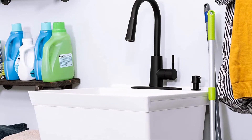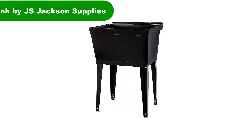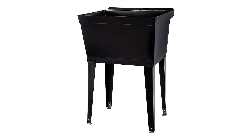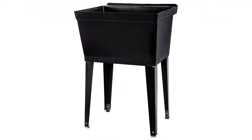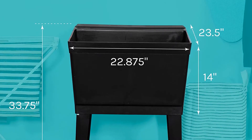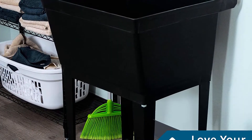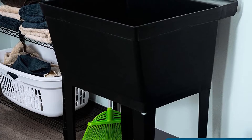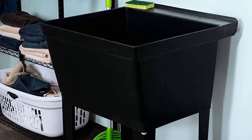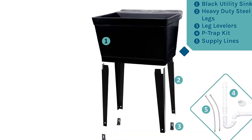All hardware necessary to set up and install your sink is included. Number 2: our second best pick is the 19-gallon utility sink by JS Jackson Supplies. This heavy-duty utility sink comes in a chic black color and has metal legs. Other than being sturdy, this utility sink is also highly customizable. It comes without a faucet, allowing you to pick one of your choosing — whether you prefer a center set, single, or widespread, this sink will fit the faucet you love.